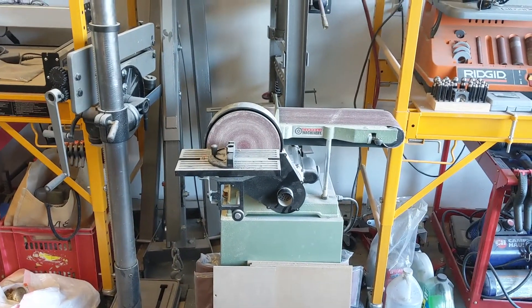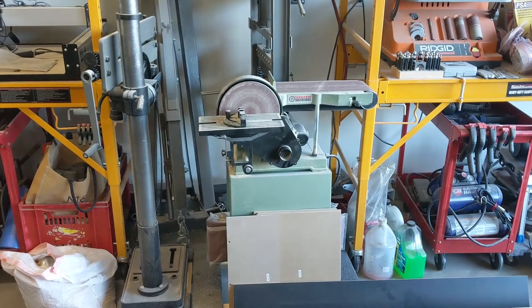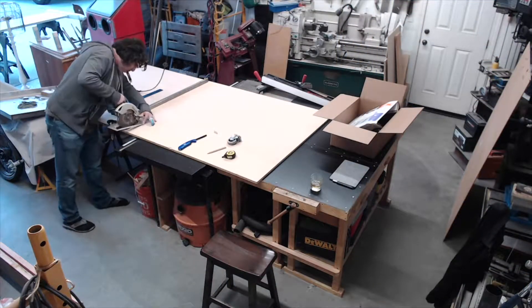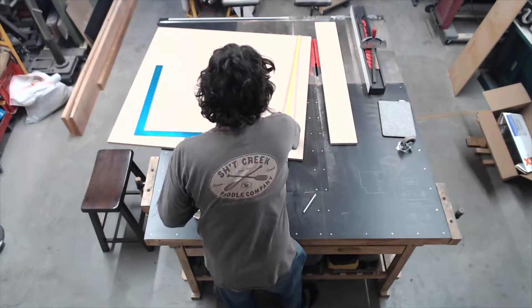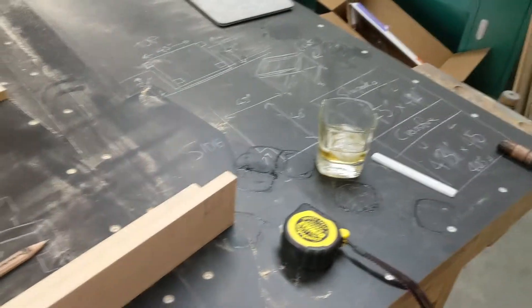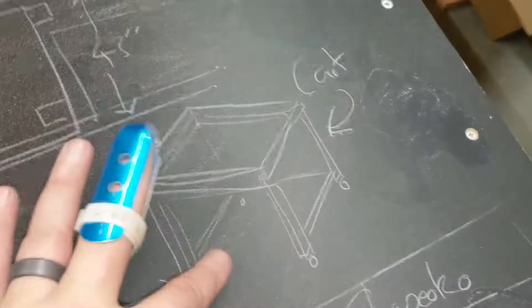I've got the dimensions from both companies and now I'm working out how on earth I'm going to make something that can roll in and out and still be sturdy and leveled. I've been doing a lot of thinking and measuring, and this is the theory so far — this is what I'm trying to make.